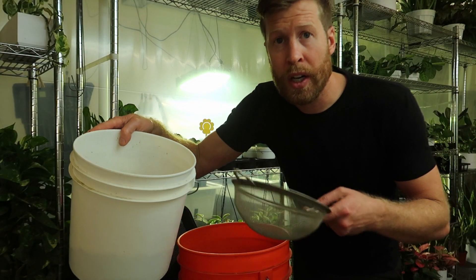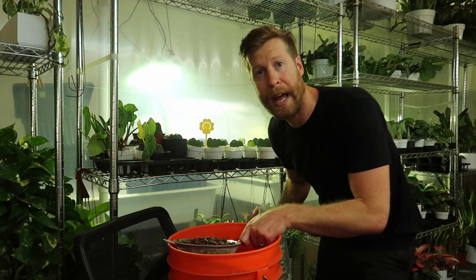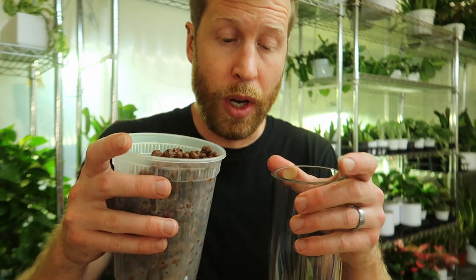So I have my rocks here and a colander just to strain them through. Now rinse over the top of my LECA with regular water to rinse off my rocks. The clean LECA is going to go into my vase.